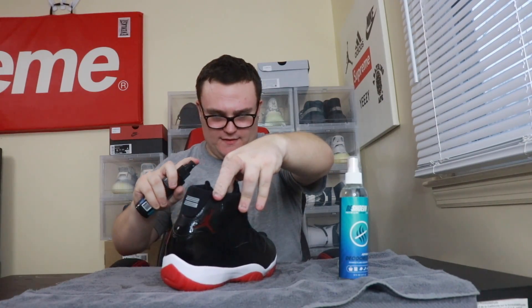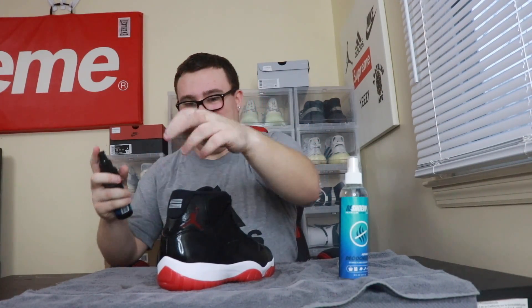Now they are protected. Lastly, I'm using the advanced deodorizer because these have a little smell to them — I open it up and spray a couple squirts inside. Now they smell much much better. These look brand new again and they smell delicious.